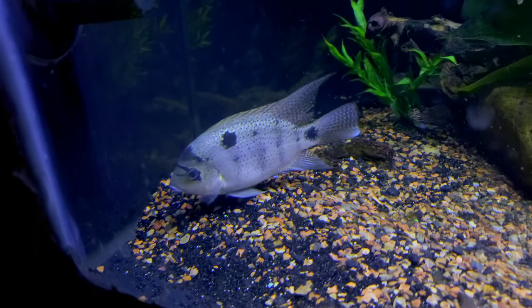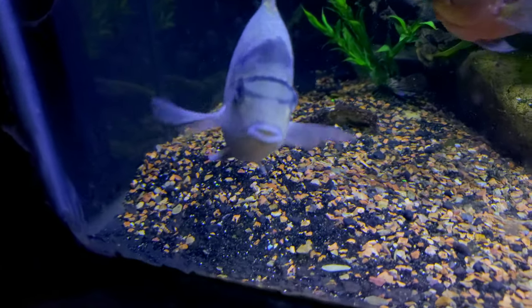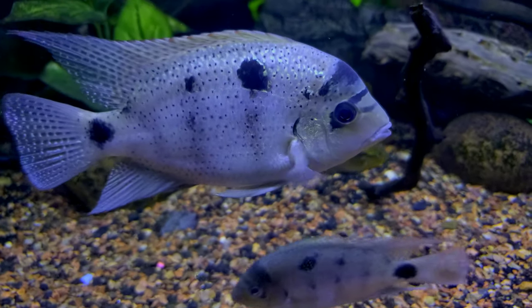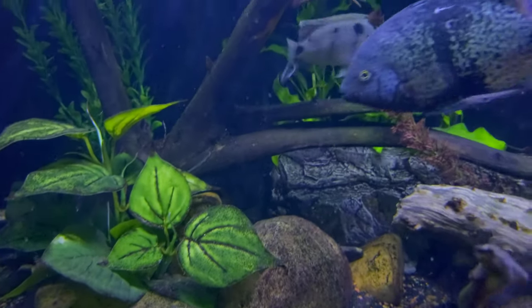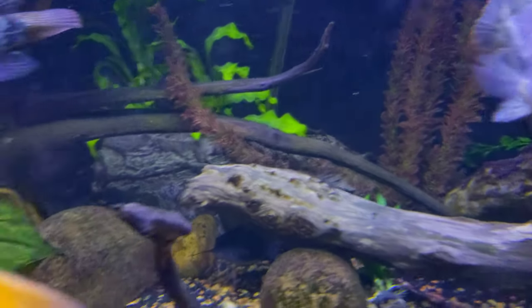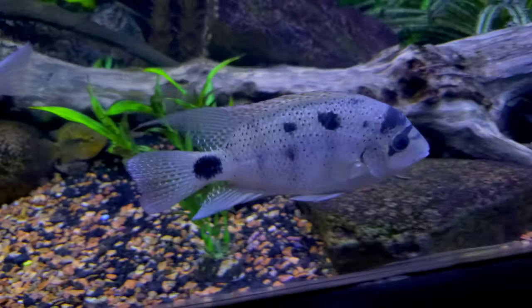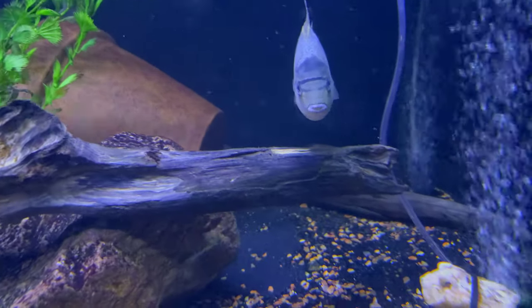They grow a little slower but they are equally as aggressive — nobody bullies them. I do have one small one that's got some eye infection; it just never grew, I'll show that one later on. They are just beautiful fish. They have like this blue-green shimmer and they're black and white, and the males will get a huge nuchal hump whenever they reach maturity. They're really cool.